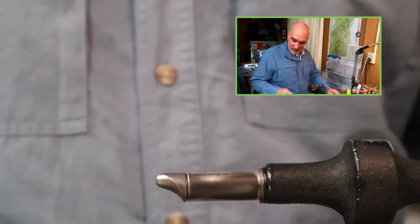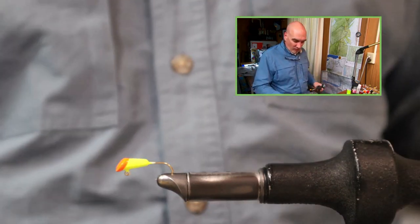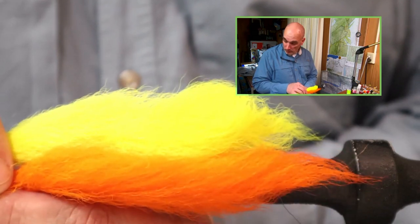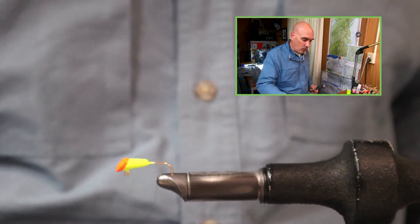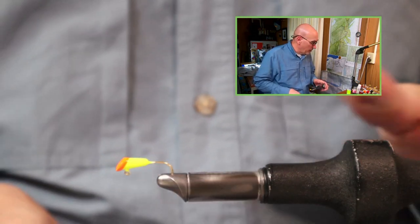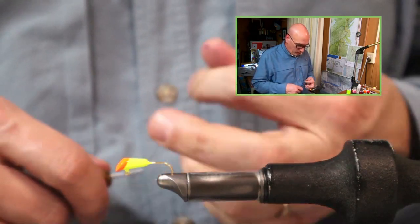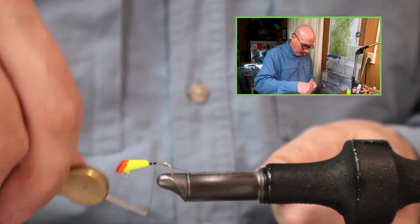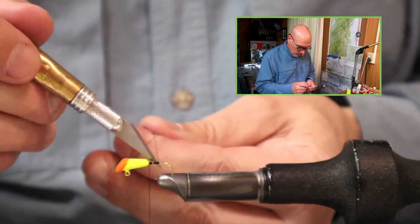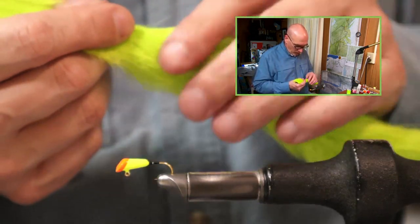This 1/16th chartreuse and orange shad dart — often I would tie fluorescent yellow and orange, which is what I like, as well as straight fluorescent yellow. But we're going to tie this the same as the example that was on that hat. We'll start with a 2-watt Danville nylon thread. Lock it on behind the head and wrap the thread back to about the hook point, then back to the head with open wraps. Snip the tie end. On that hat jig it was a single color and a fairly sparse tail.